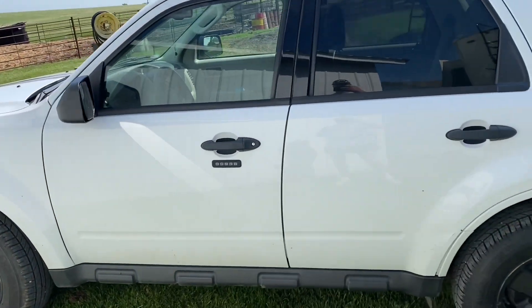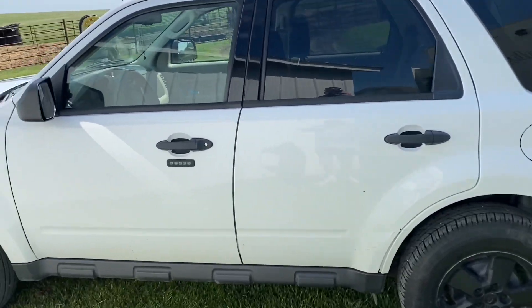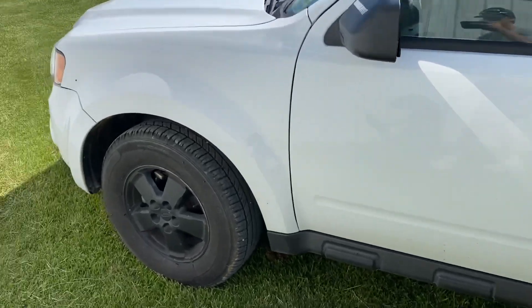So it is a 2010 Ford Escape. Pretty generic car. I've had it ever since my sophomore year of high school and I've just been rocking with it. But yeah, let's get straight into it.